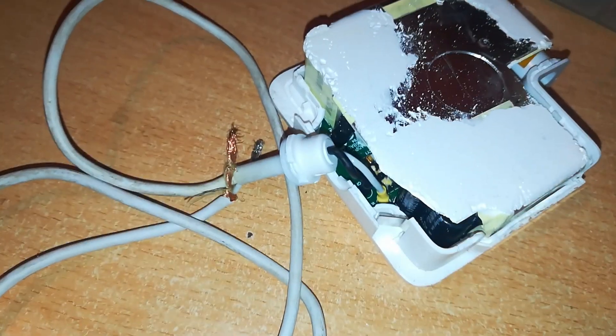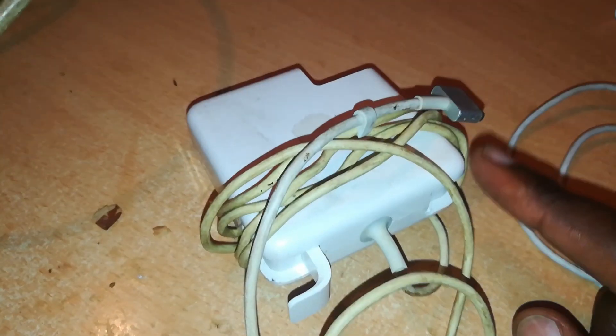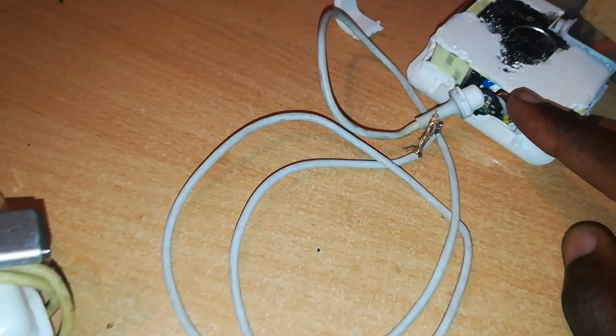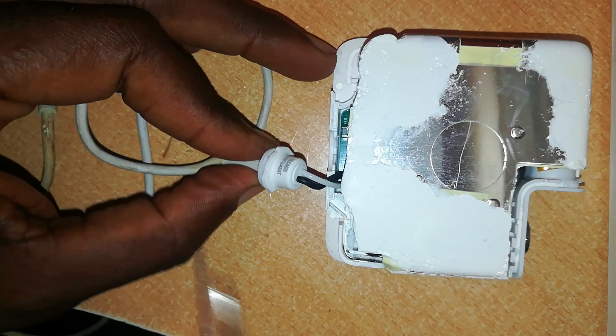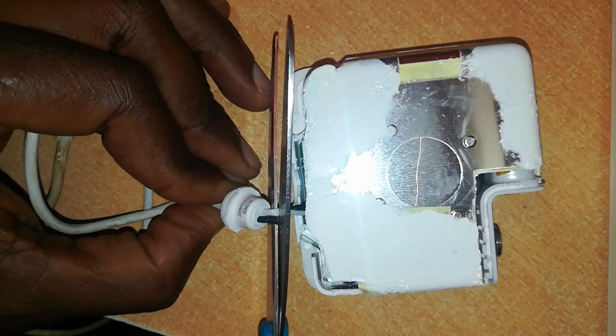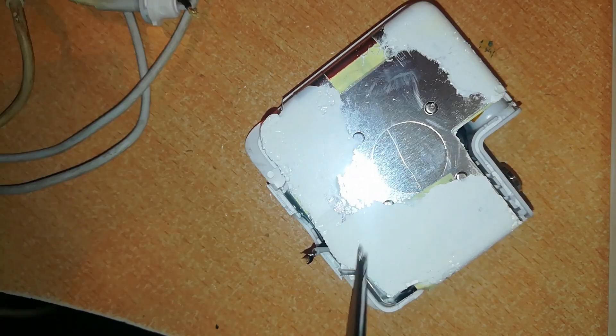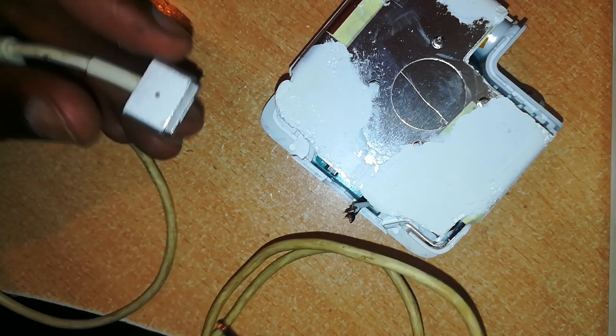Now we can move on and repair this charger — cut off this cable and replace it with a cable we have here. This cable is good but the charger is dead, so we're going to remove this cable and use it on this charger. You cut off the spoiled cable. I've already removed this other cable from the destroyed, burnt charger. This is how it looks.